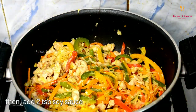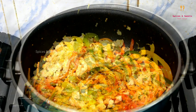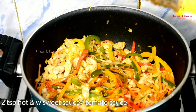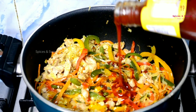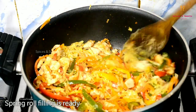Add 2 tsp of soy sauce, white vinegar and lemon juice. Add 2 tsp tomato sauce and hot and sweet sauce. We are ready to mix the filling.